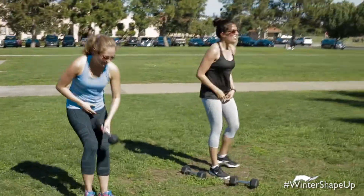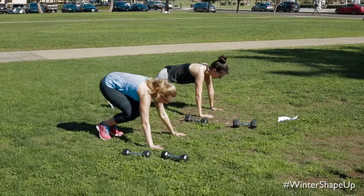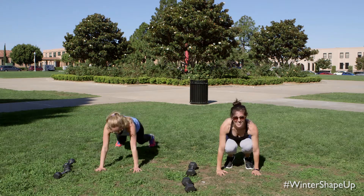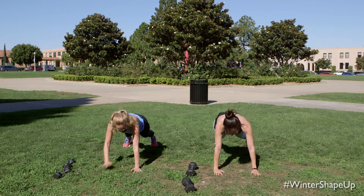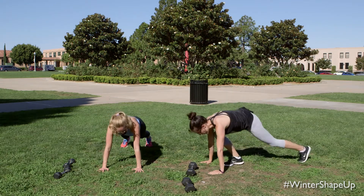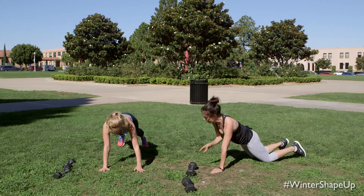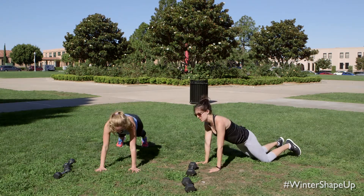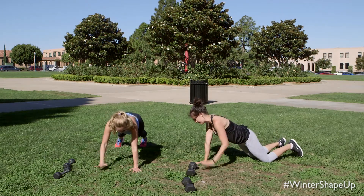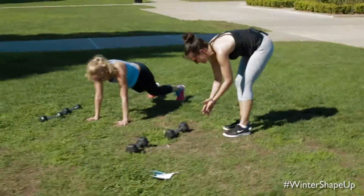Our last HIIT drill of this first set. Pop back to a plank — you tap, you tap, jump in, jump out. We tap, tap. Modification options: you can walk back to your plank, you can tap right here, or come onto your knees doing shoulder taps. Go wherever you need to go. Here's three, two, and let's release it.